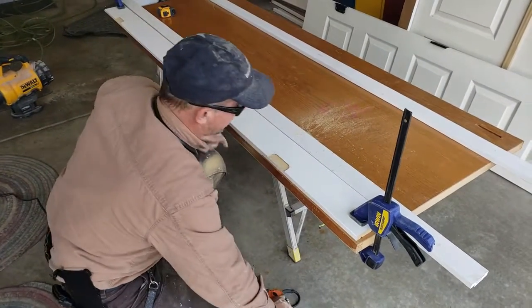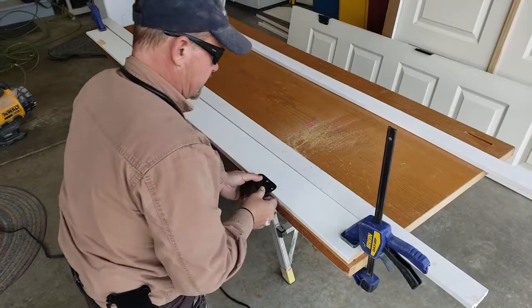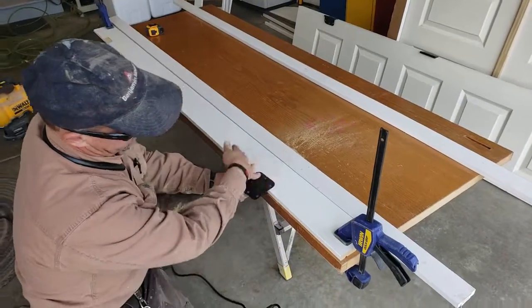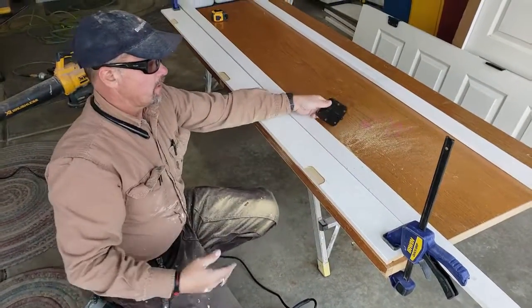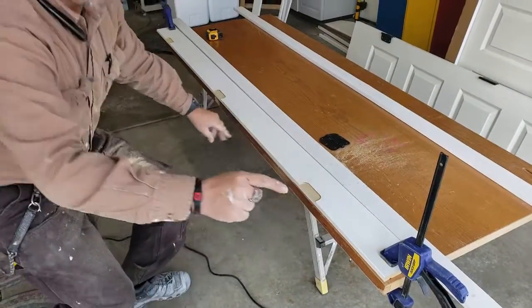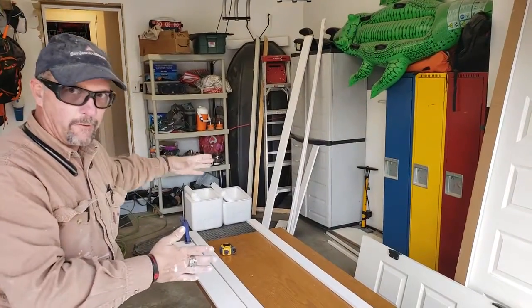Okay, so if I did everything right, this should fit right on there nice and perfect. And now we can attach the door to this side of the frame. Then we have to attach — if we don't screw up here — we've got to attach the other side of the frame and then make a top for it as well.